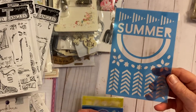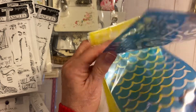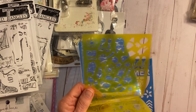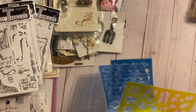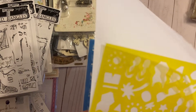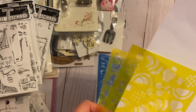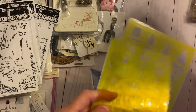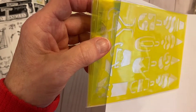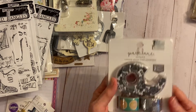There are some stencils. You've got this stencil here, and then a flamingo and waves. Another one looks like sun and sunglasses and flip-flops. And then one with pineapples, strawberries, cherries, apples, popsicles, ice cream, and what I think is a lemonade pitcher with a little umbrella — very cute.